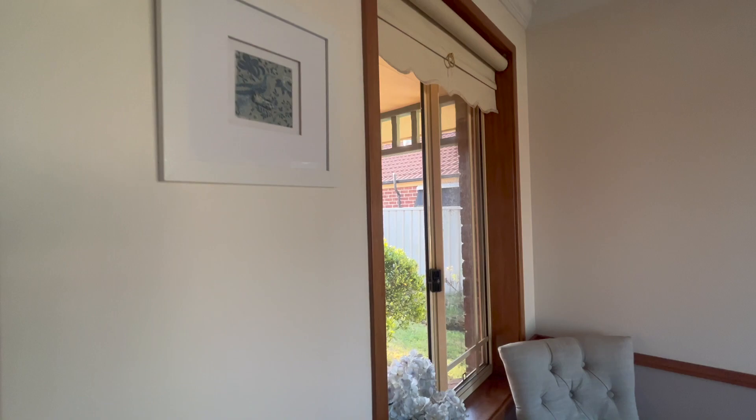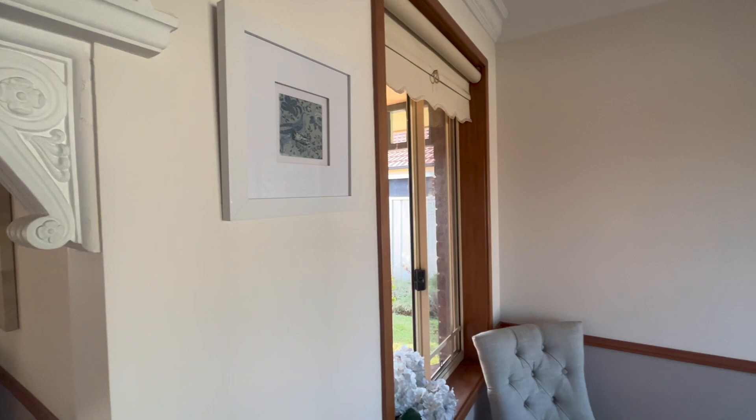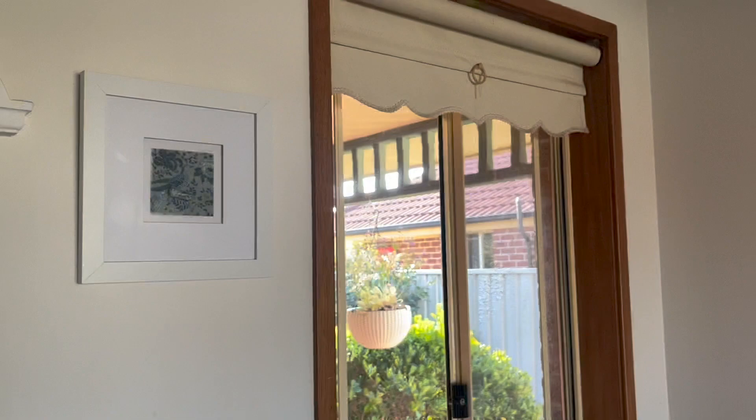And here it is hanging up in the craft room. Look how beautifully it goes — it's just perfect! And if I come back a little and film it, we won't get the reflection from the glass.